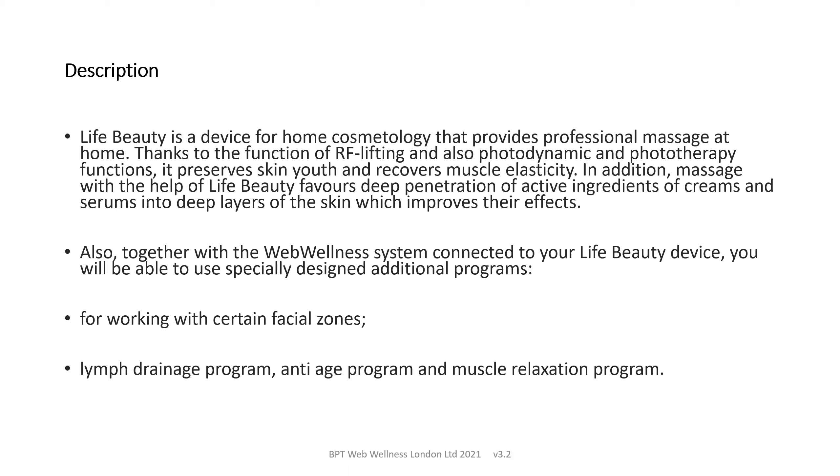Together with the Web Wellness system connected to your LifeBeauty device, you will be able to use specially designed additional programs for working with certain facial zones, a lymph drainage program, anti-age program and muscle relaxation.